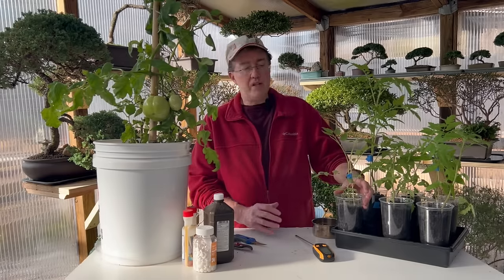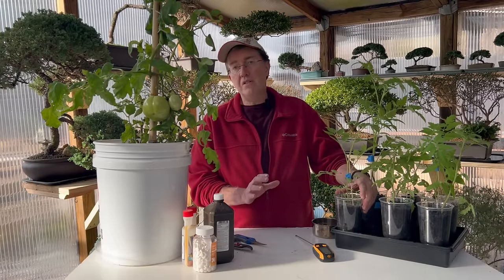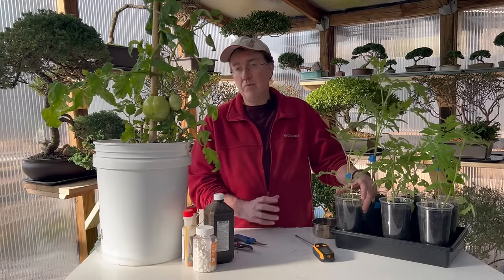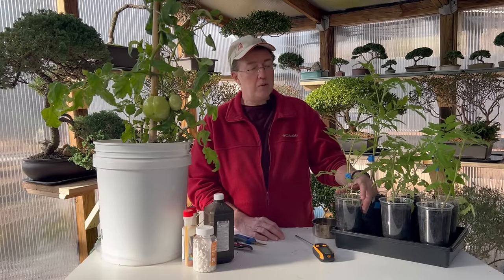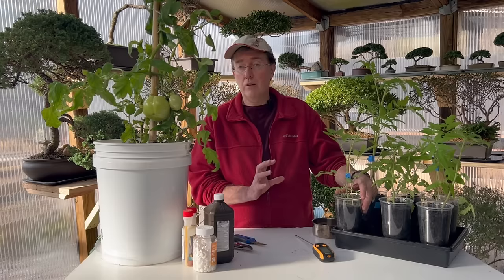If you have really acidic soil, adding a tablespoon of baking soda around the base of the plant will lower the acidity just a little and sweeten the tomato. No more than a tablespoon around each plant — that will help make your tomatoes a little more flavorful and less acidic.